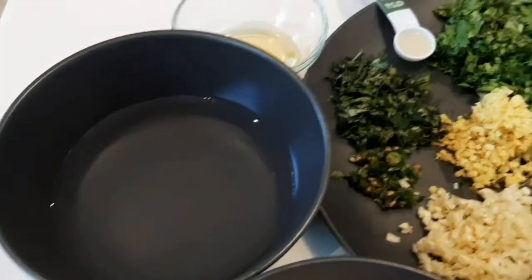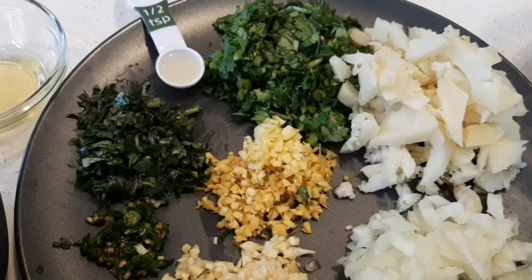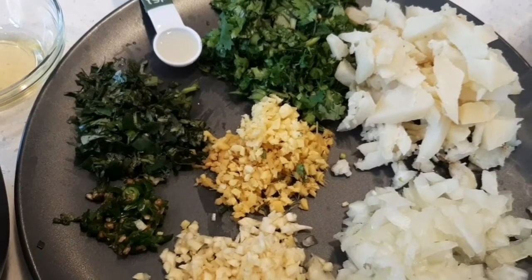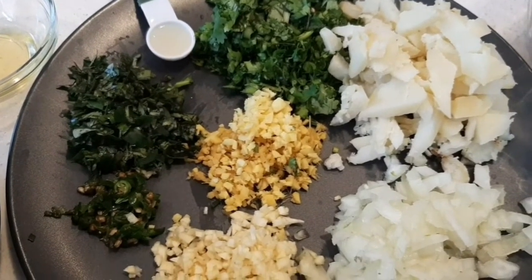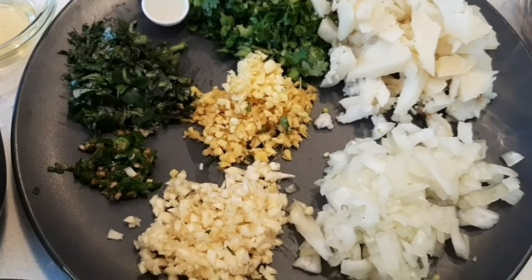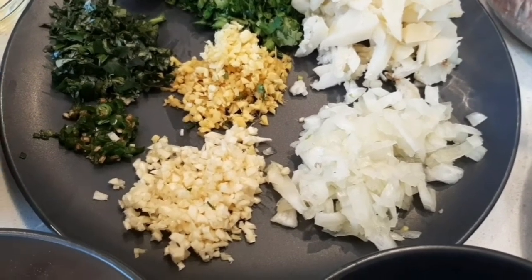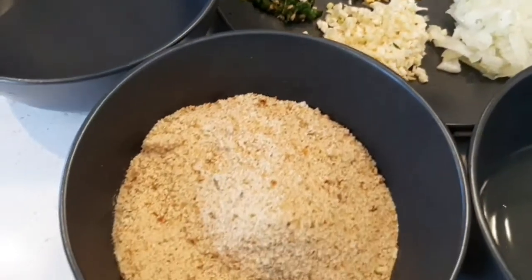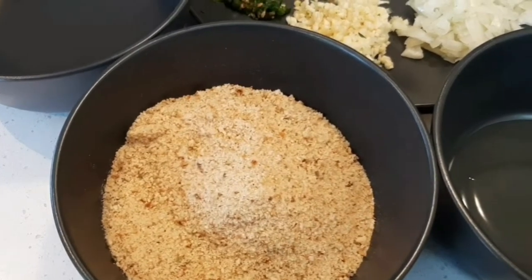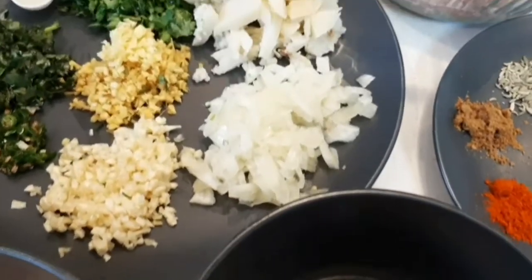Ingredients: one teaspoon oil, water for making egg wash, half teaspoon lemon juice, quarter cup finely chopped coriander leaves, one medium sized potato boiled and cut into small pieces, quarter cup curry leaves finely chopped, two green chilies finely chopped, two tablespoons finely chopped ginger, two tablespoons finely chopped garlic, one medium sized onion finely chopped.